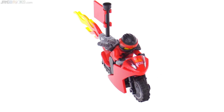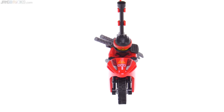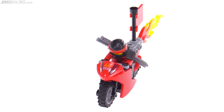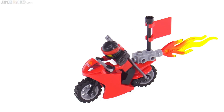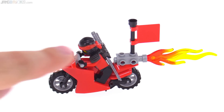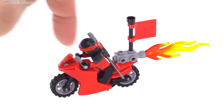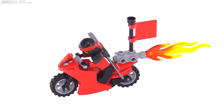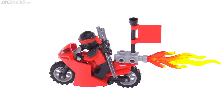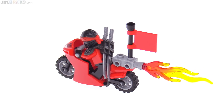Every Ninjago fan knows Kai is a fan of motorcycles, and this is an exclusive printed motorcycle fairing piece with a print on the front. It's too bad there's no decoration on the sides — it looks great from the front but a bit plain from the side, especially with the plain rectangular flag at the back. The flames coming off the rear are nicely and simply done.